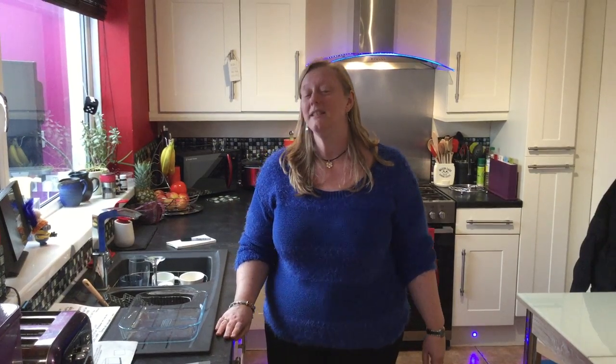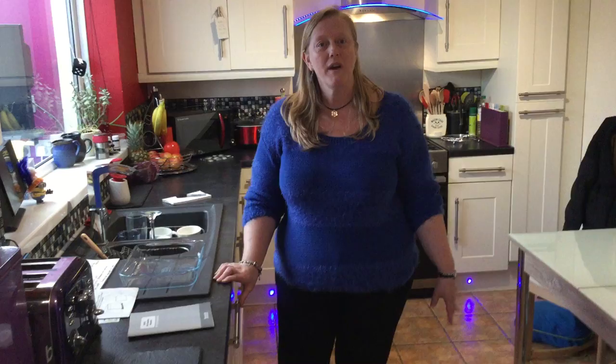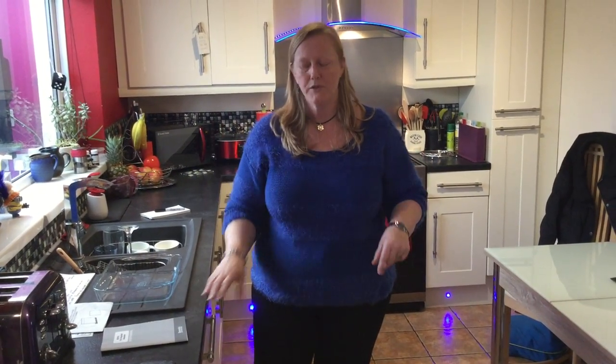Hi, I'm here today to review the Balmatic BDIF 631 integrated dishwasher. When it arrived we were quite impressed with the packaging — very easy to remove. We lifted the box off the top and that was sorted.